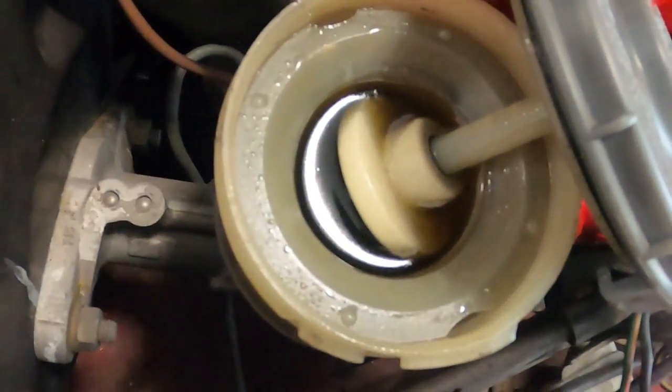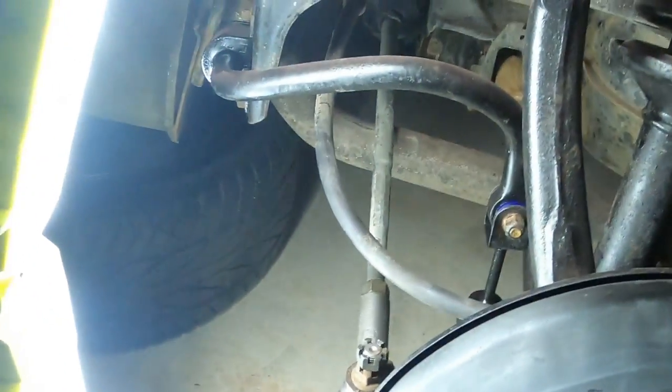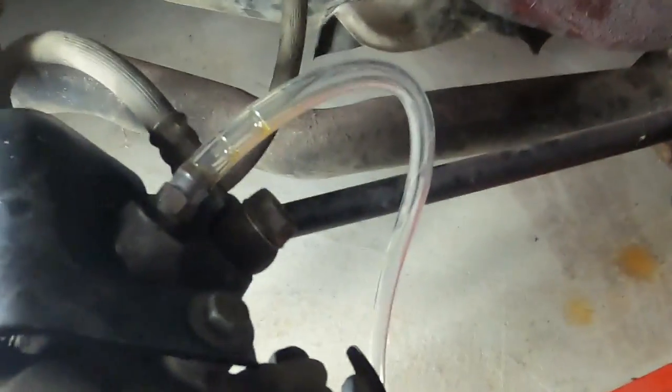This is the brake fluid, and over here you can clearly tell it's full. I deliberately kept it open because I need to keep an eye on it — as much as I'm going to take the fluid out, I need to make sure that I top it up.